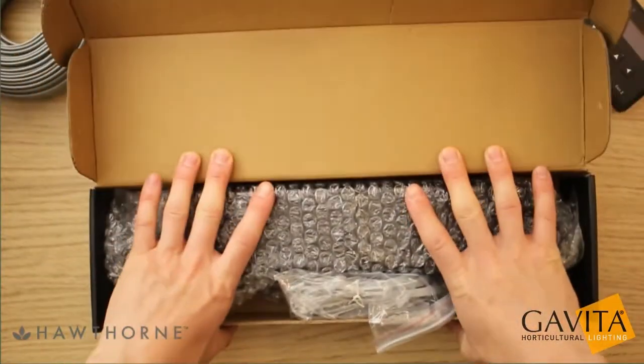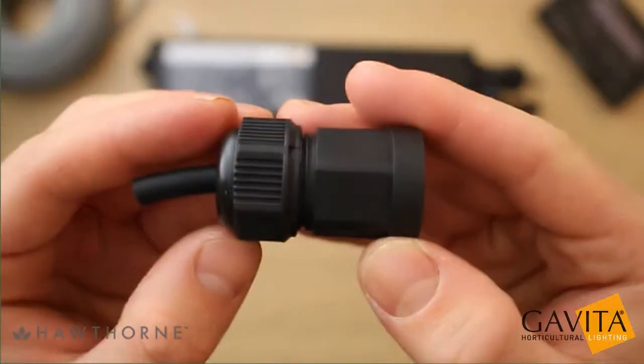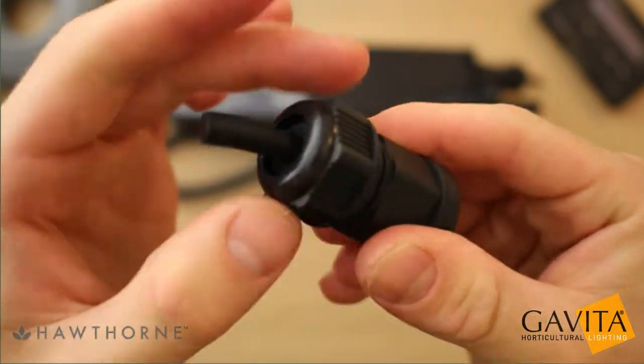In this video we're using the six foot Gavita interconnect cable included with every E-series adapter. Start off by unscrewing the cable gland assembly. Next, remove the cable gland pressure dome.